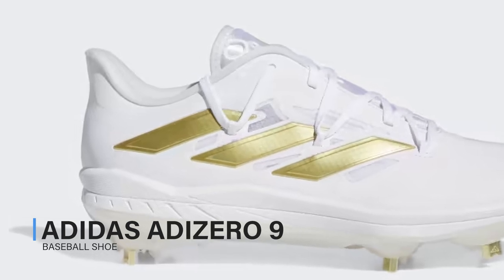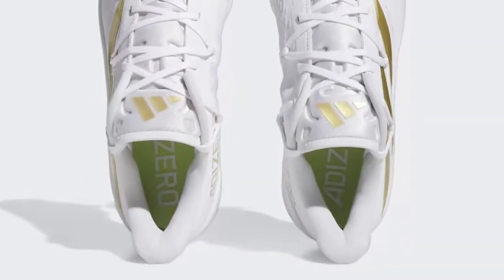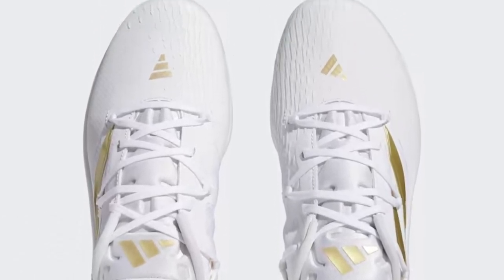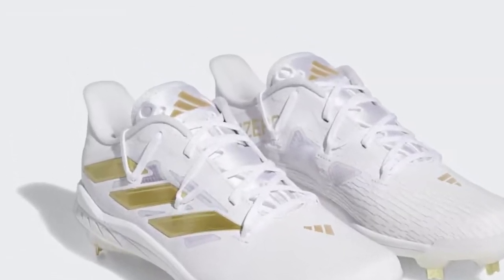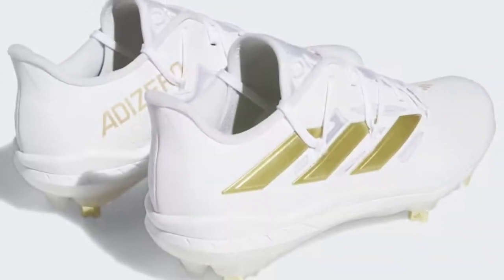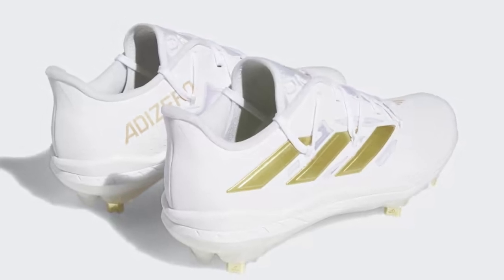Adidas Adizero 9 Baseball Shoe. These Adidas baseball cleats are made to make the most of your speed, whether you're running the bases or covering ground to turn the double play. They have a sprint skin upper that molds to your feet for an adaptive feel, and a widened lacing system keeps you locked in from the first pitch till the last out. The Light Strike midsole cushions every step while keeping you light on your feet so you can make those highlight reel plays.